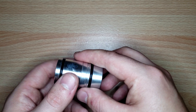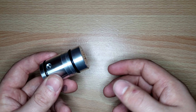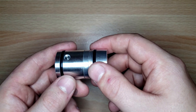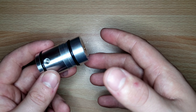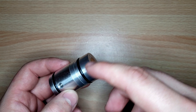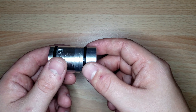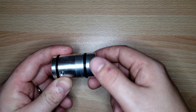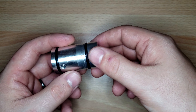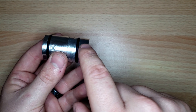We're going to go through the disassembly, the reassembly, and also how to reseal it in the different parts. So we're going to start off with the disassembly so I can explain all the parts. There are basically two different parts of the regulator — one part here and another part here — and it unscrews on threads.